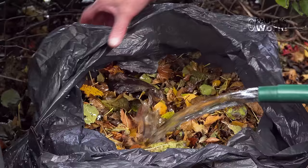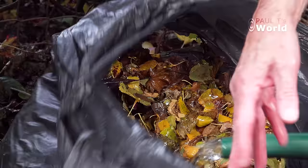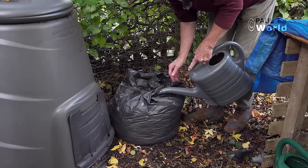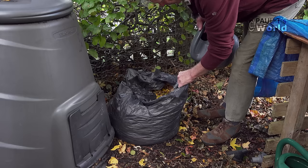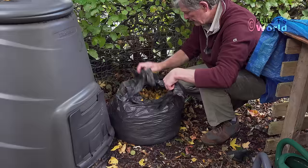I fill it with water, making sure the water goes around the sides and everywhere. This is the reason that you can actually collect leaves when it's been wet — because wet leaves are good leaves. Now I know this bag has already split so it won't work that well, but what I do is fill the bag full of water — I want all those leaves wet.